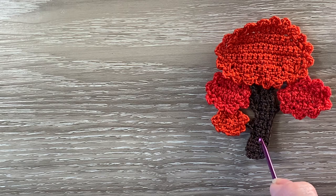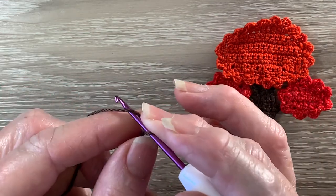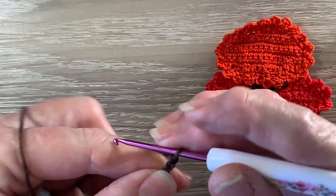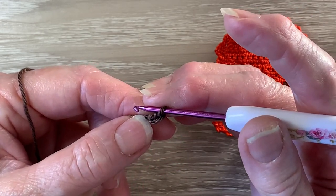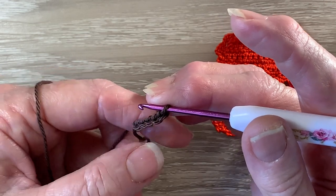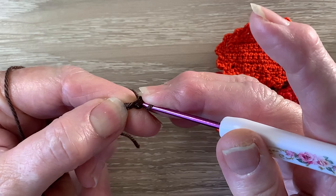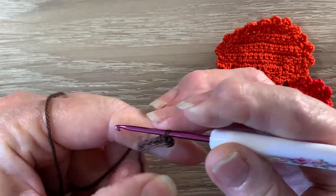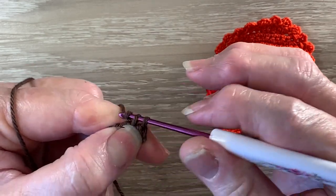Now we're starting on the trunk. I've got my 162 the black coffee and we start with 5 chain. For row 1 we miss the first chain and work 1 single crochet in each of the 4 remaining chain. A single crochet is a double crochet using UK terms. For a single crochet we put our hook into the chain, bring up a loop, put the yarn around the hook and take the hook with the yarn at the end through for 2 loops. So 1 single crochet in each of the last 3 chain as well.